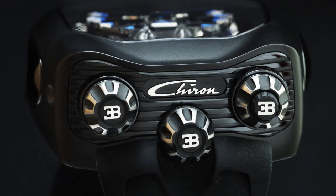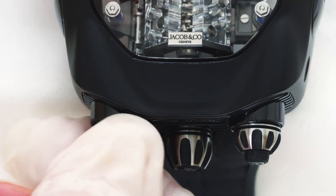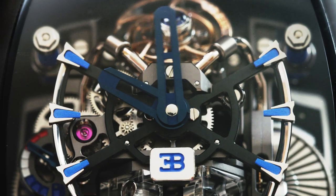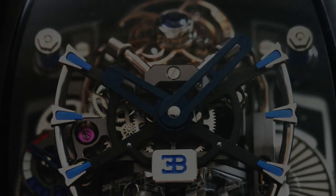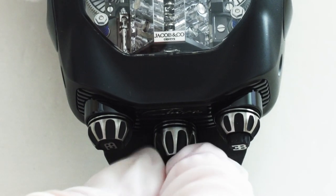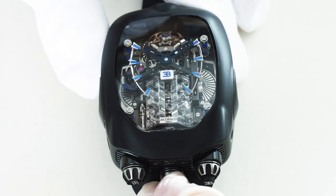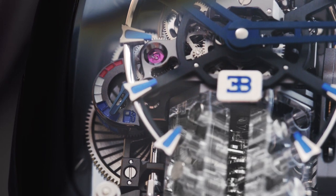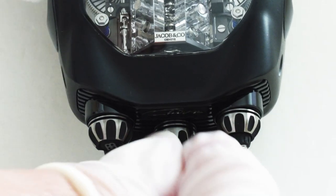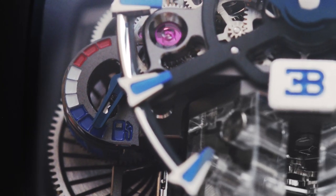The Bugatti Chiron Tourbillon is equipped with three crowns. The crown on the left is for setting — simply turn it to set the current time. The crown in the middle is for winding both the movement and the animation, each of which has its own power reserve. Turn this crown clockwise to wind the watch to its full 60-hour power reserve. A fuel gauge at 9 o'clock shows the watch's state of wind.